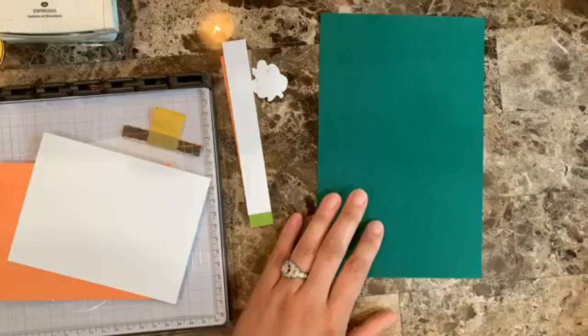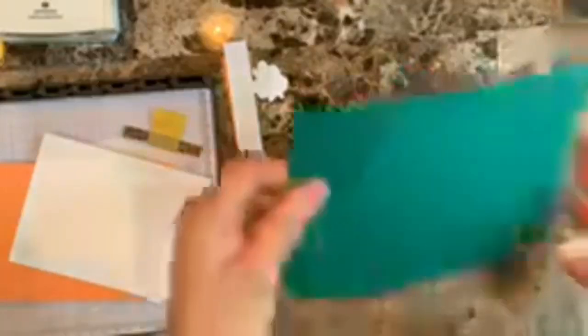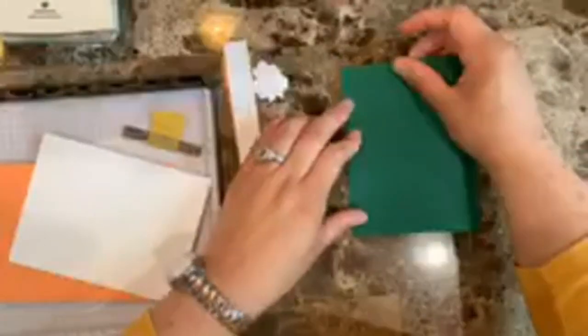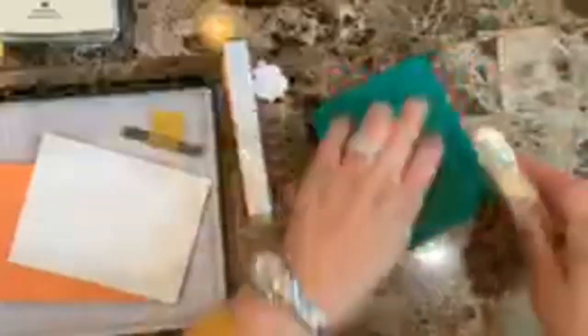The card base is Shaded Spruce, five and a half by eight and a half, folded in half using a bone folder for a crisp fold. I have two additional pieces of cardstock: one in Grapefruit Grove at five and three-eighths by four and one-eighth, and one in Whisper White. I already have ink on my hands and I haven't even started!